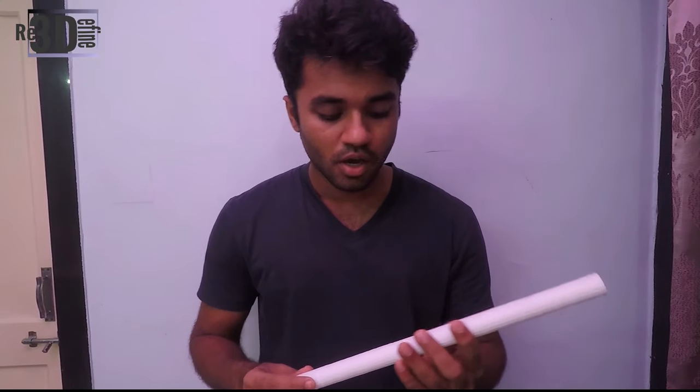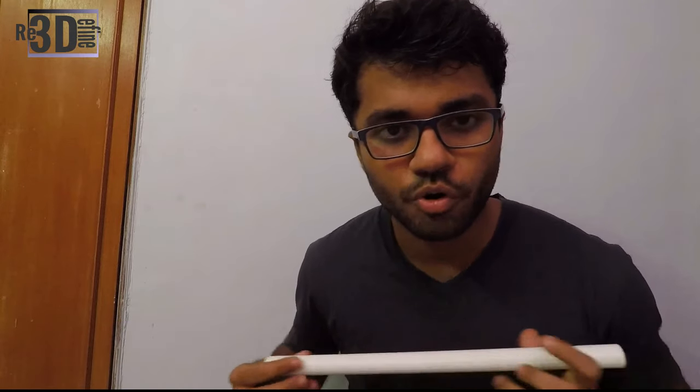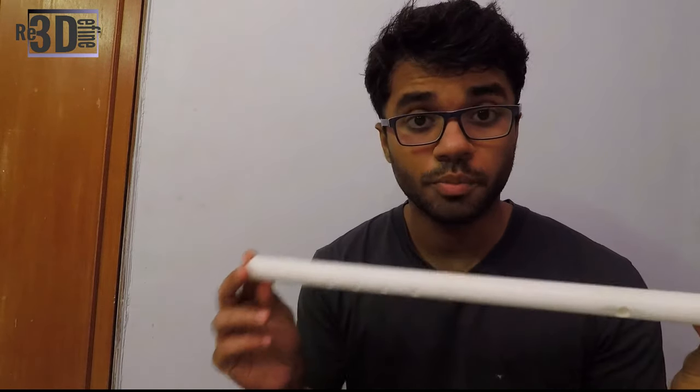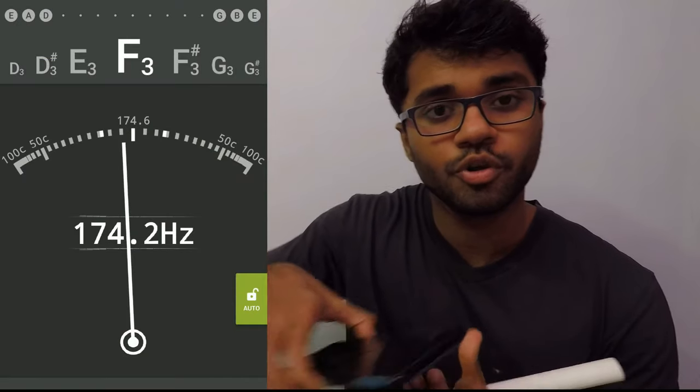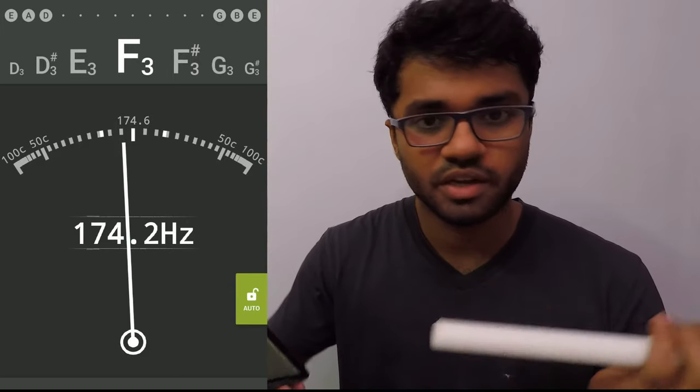So finally the flute is printed. We made some minute adjustment at the blowhole to get the sound right. I am not a professional flute player but I do know how to play a scale on the flute, so I am just going to play a scale on it and see how it sounds. We are going to check if the flute plays in a proper scale and if yes, what scale does it play in. I am going to use a standard guitar tuner in my iPhone to check the scale of it.